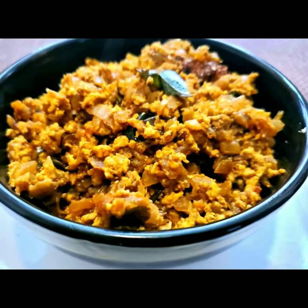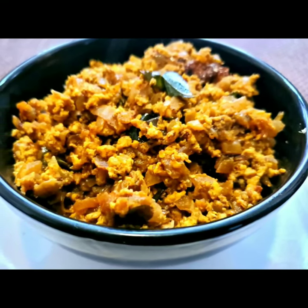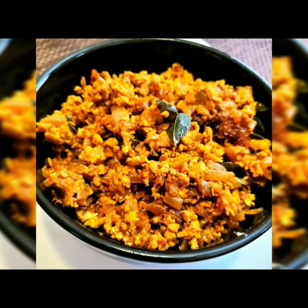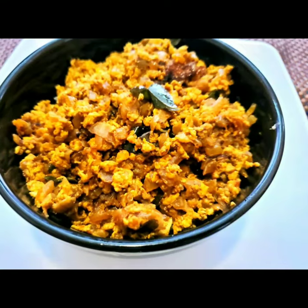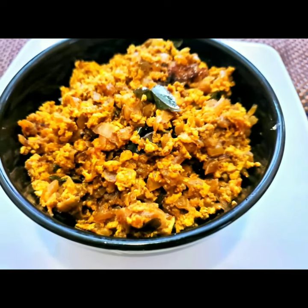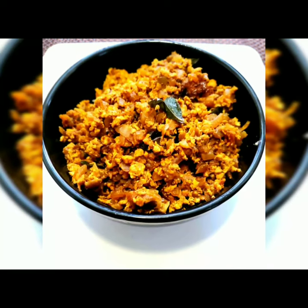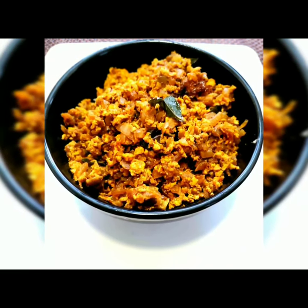Hello everyone, welcome to Sushma's Kitchen. Today I'm going to show you a very easy and tasty egg scrambled egg burji. This is a very tasty recipe and it just takes five minutes to cook. I hope you will like it. Please don't forget to subscribe to my channel and click the bell icon for further notifications.